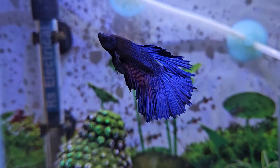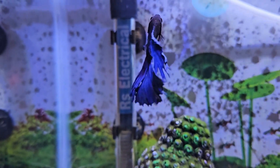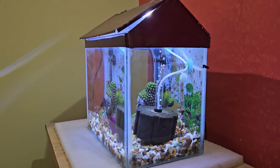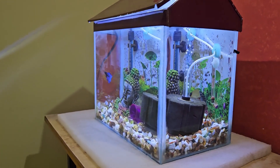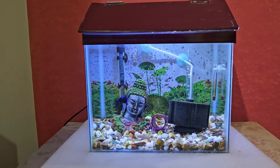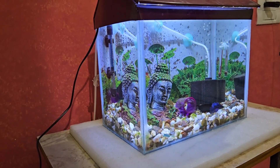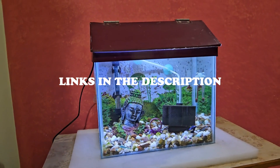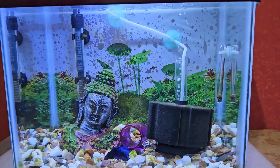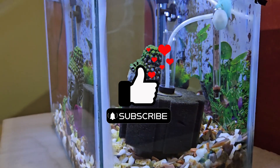So these are all the water parameters you will need to maintain in your betta fish tank for its proper growth and development. Throughout the video I have mentioned some helpful resources, such as how to test your aquarium water using the API Master Test Kit, as well as recommended products and links to aquarium cycle related articles. I will make sure to put links to all of them in the description. If you liked the video, please hit the like button and subscribe to my channel for more helpful videos.